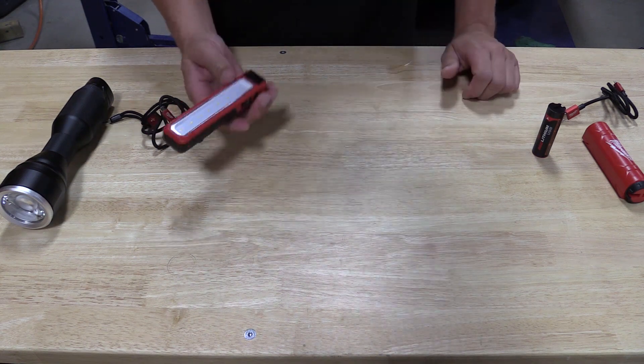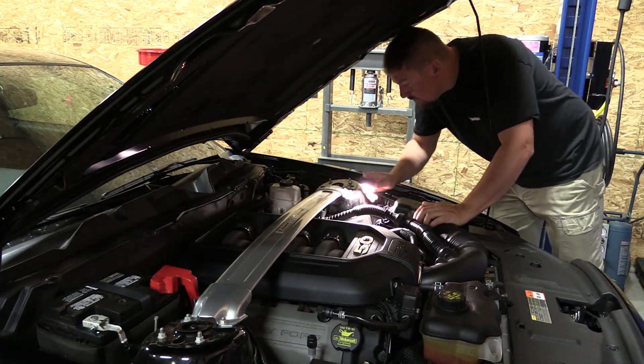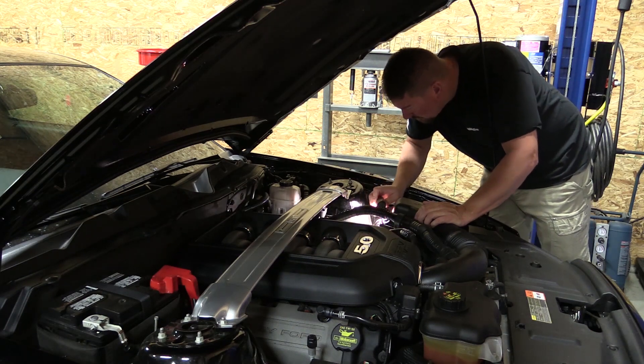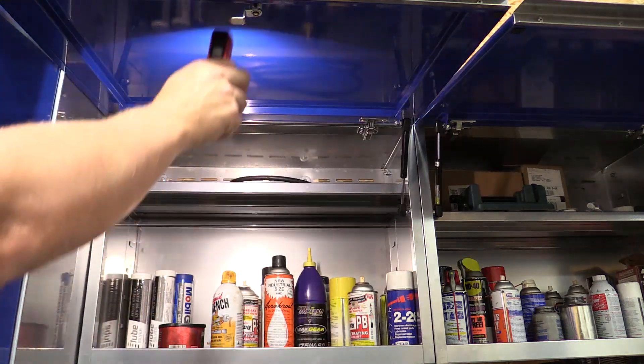This is a very cool little light. I can see this being used by electricians, automobile enthusiasts, plumbers — just about anyone who wants to stick a light somewhere, turn it on, and carry it around in their pocket all day.